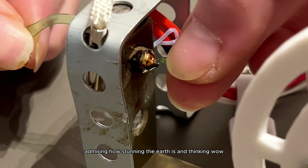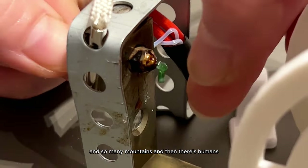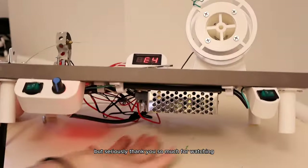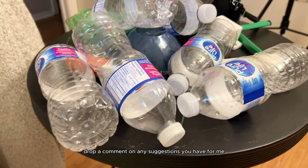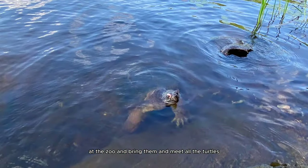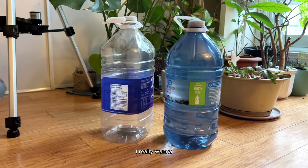I was watching an Earth video the other day admiring how stunning the planet is — all the animals, plants, and mountains — and then there's humans and we've got to find ways not to damage it. We've got to be like the animals and the mountains. Thank you for watching. Drop a comment with suggestions for what I should print — I'm thinking of printing some water bowls for the turtles at the zoo.